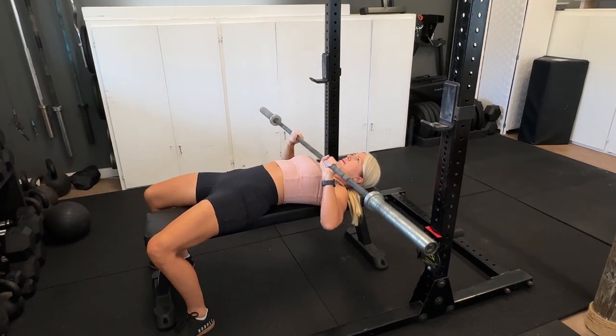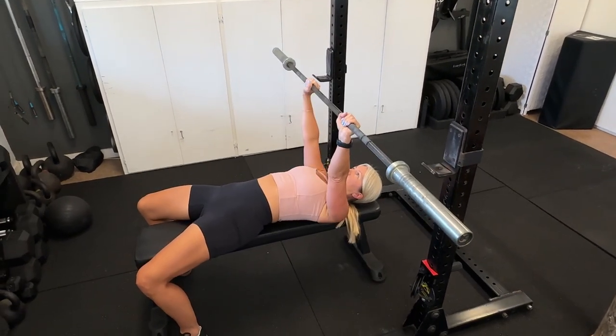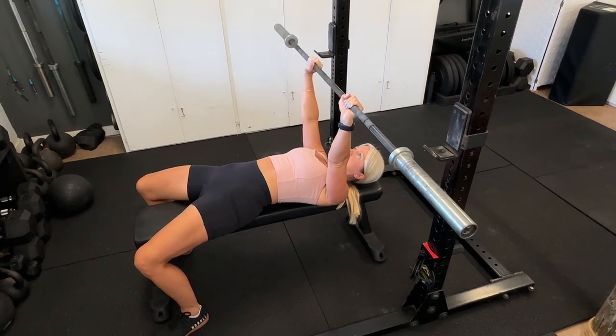The biggest problem we see is elbows flared out to each side, with the bar going in a straight up-and-down path. That angle can cause pressure on the top of the shoulder and doesn't effectively work the chest muscles we're targeting. Try this: stand upright, lift your elbows out to the side, and try to shrug up a little bit — that's not a very comfortable position, and you'll probably feel a pinch on top of your shoulder. Imagine that under a load. That's why we're going to fix your bench press.